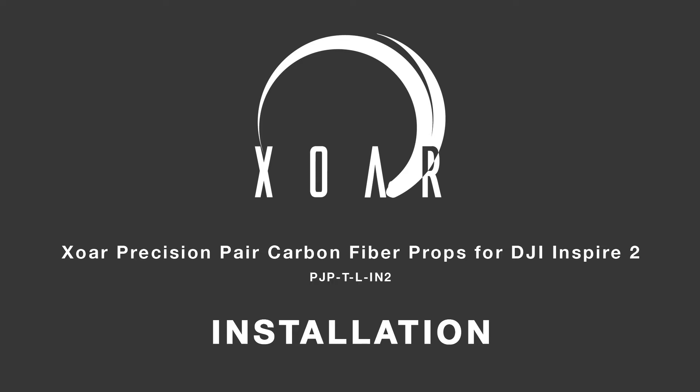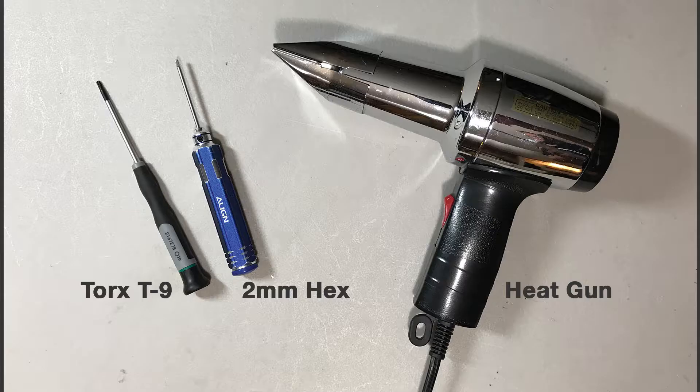This video will highlight the steps required to remove the OEM DJI Inspire 2 props and install the Soar carbon fiber props. The tools necessary for this process are a Torx T9 tool, a 2 millimeter hex tool, and a common hobby heat gun.